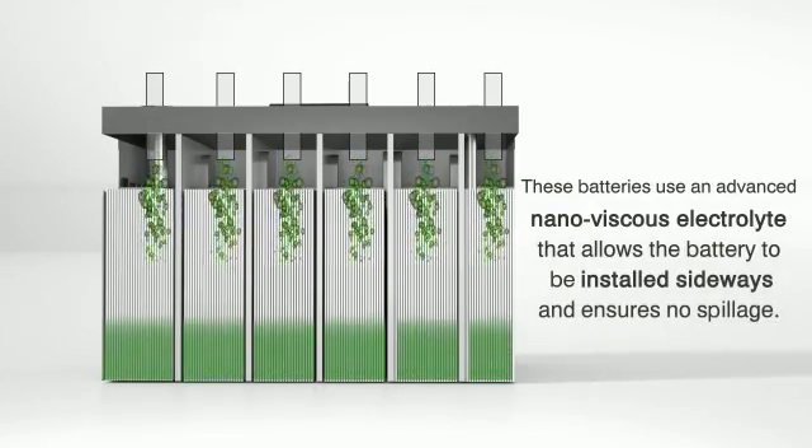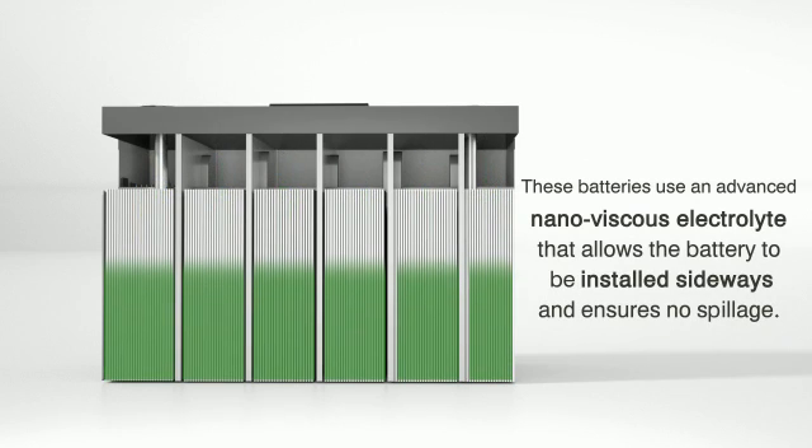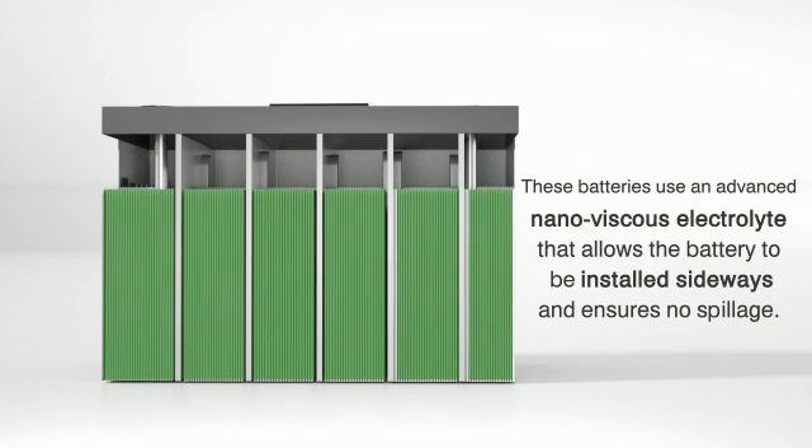These batteries use an advanced nano viscous electrolyte that allows the battery to be installed sideways and ensures no spillage.